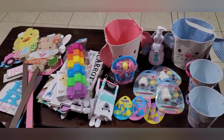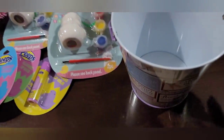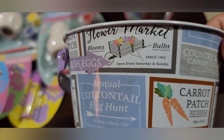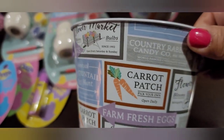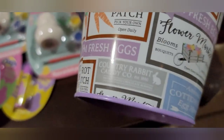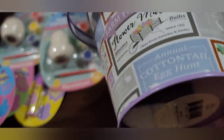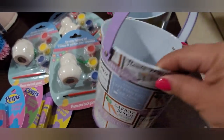So here are my Easter finds. Let's get started with these cute little pails. They're metal, and look at this one — it's got Flower Market, it says Blooms, Bulbs, Country Rabbit Candy Company, Carrot Patch, Farm Fresh Eggs. Super cute, oh my goodness, this is so cute and it's all the way around. The patterns are all the way around the pail.